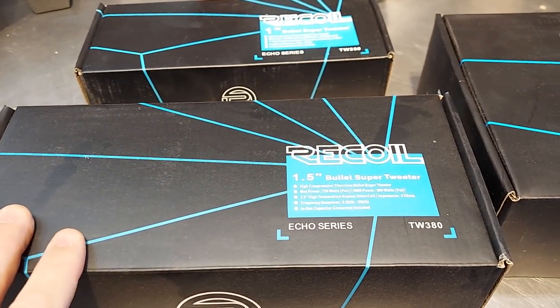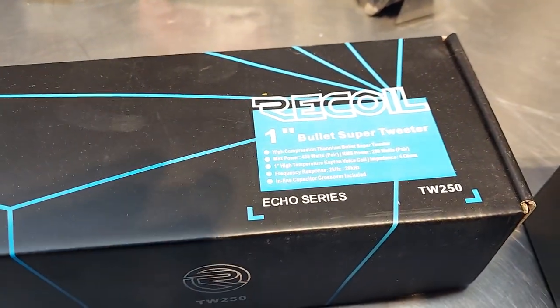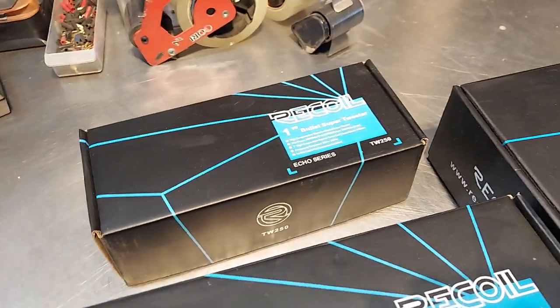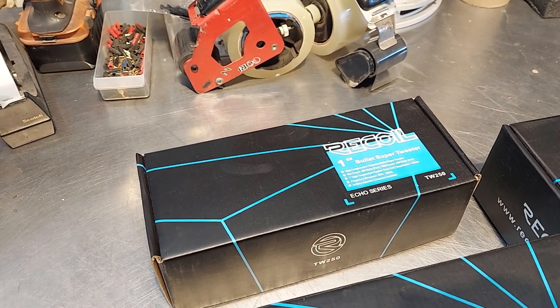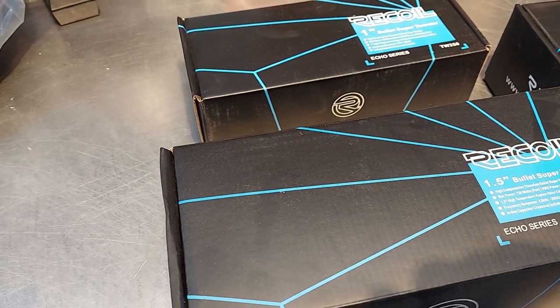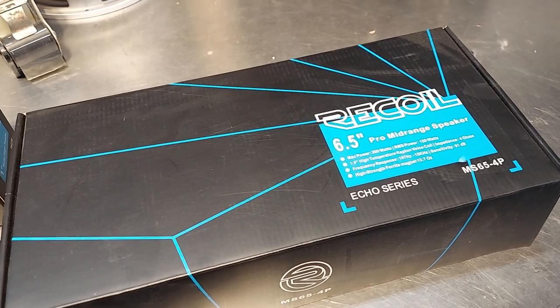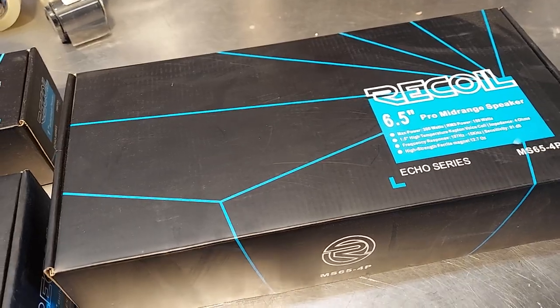The tweeters come in pairs. This is the TW380 and this is the TW250. The TW250 will be $40 per pair shipped. TW380, which is the bigger one, is $60 per pair shipped. And then the MS65-4P, those are going to be $50 per pair shipped.